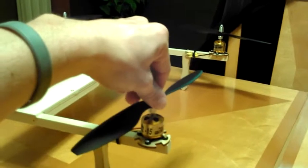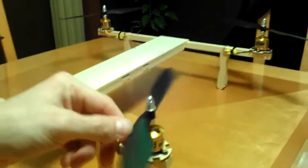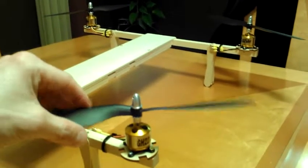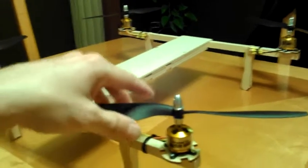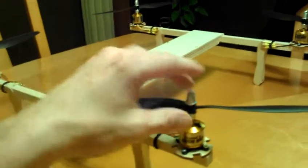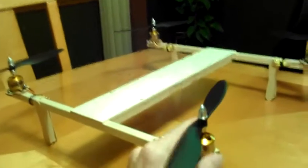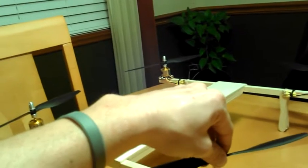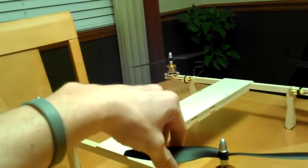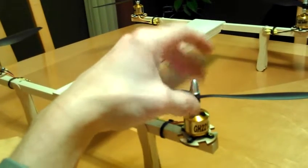These are the GH 2212 15s 930 KV motors. I got a couple of different props just to see how they fit on the motor — these are the props from the Gowie 550X and they fit on the shaft nice and snug. The shafts on these are 3.17 millimeters. I also got some DJI props but the hole was just too wide and I didn't like how they fit on the shaft.